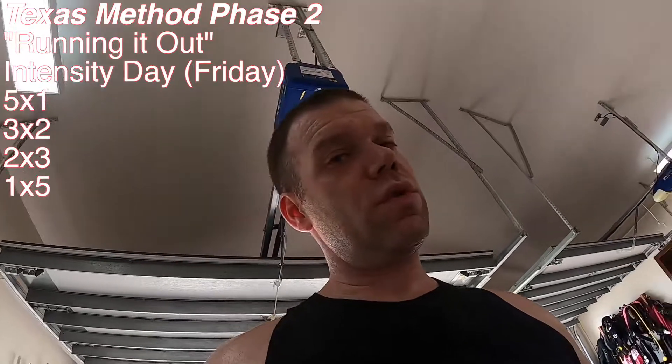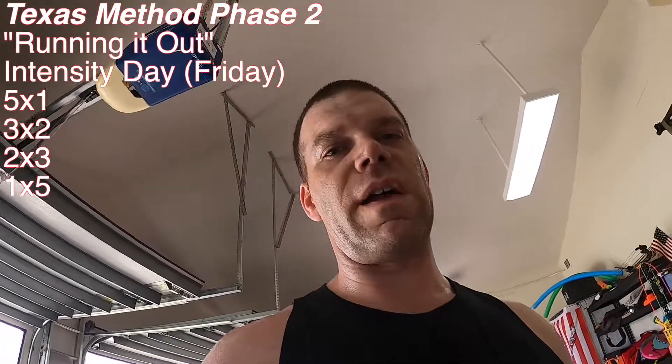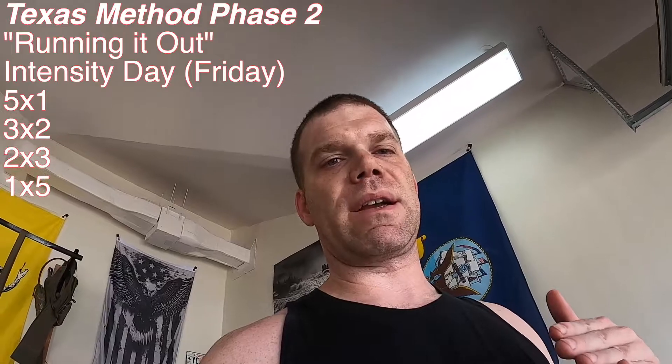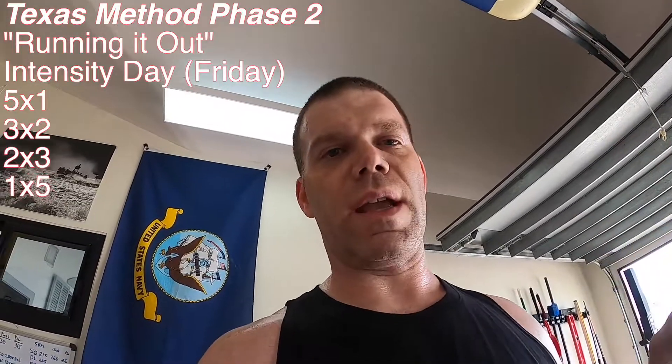Instead of doing five reps on my deadlifts, I'll switch to three reps for two sets but still keep increasing weight. When that becomes too heavy, I'll switch to either two reps for three sets or one rep for five sets. You can keep increasing weight, and at the end of that you'll reset to a five rep max at a higher weight. This is phase two of the Texas Method — called 'running it out.' I may also do that with my squat, because that squat felt very, very heavy. Next week I might go up to 285 but only for three reps for two sets.